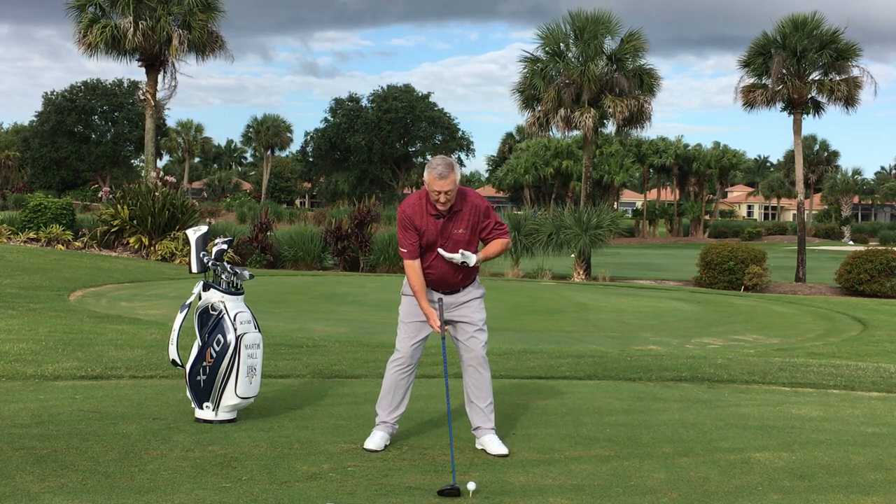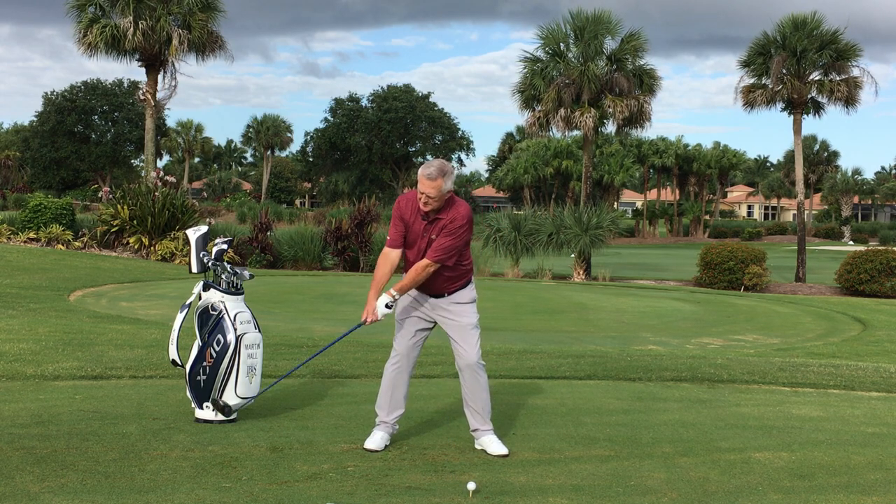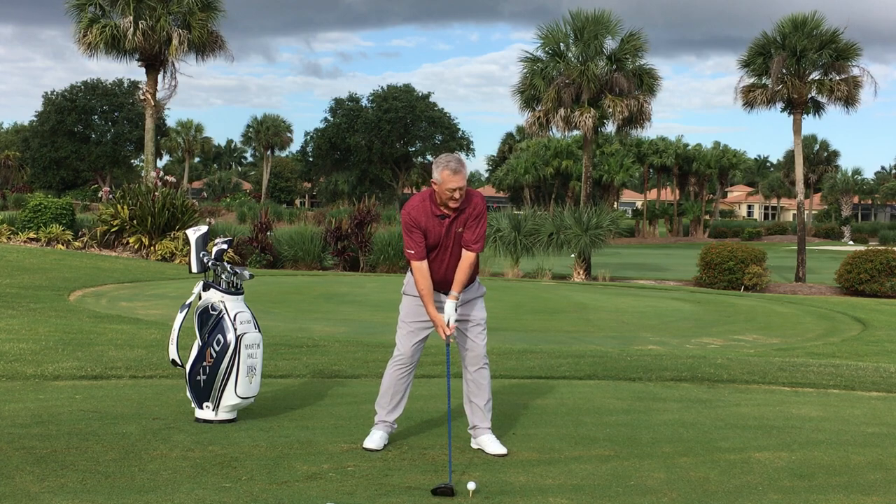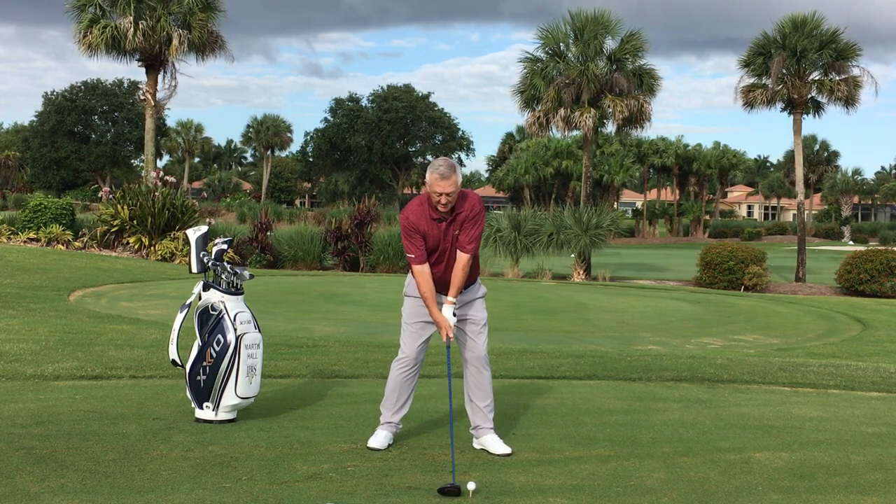Let's see if I can do that. Imagining that I'm going to turn the chest, making for a big wind up. Turn the chest, hit it best — turn the chest, here we go. Big turn of the chest with this lovely light golf club.